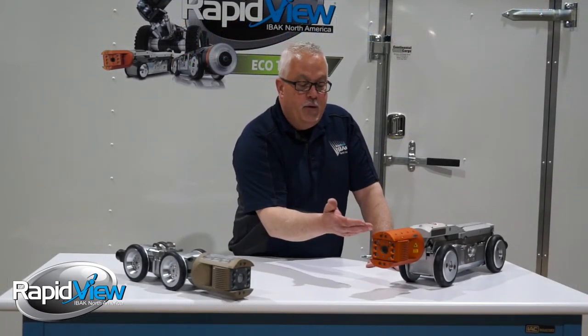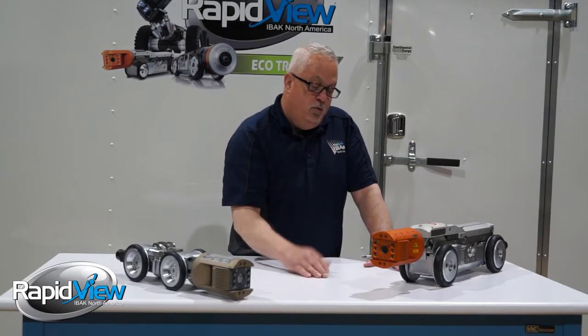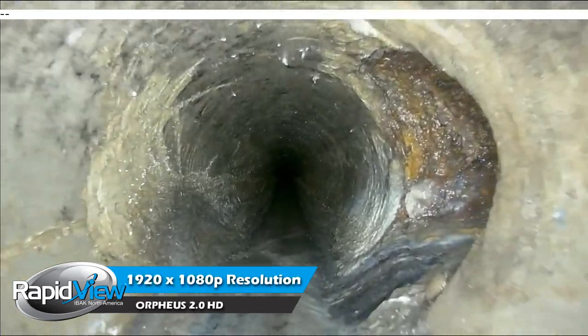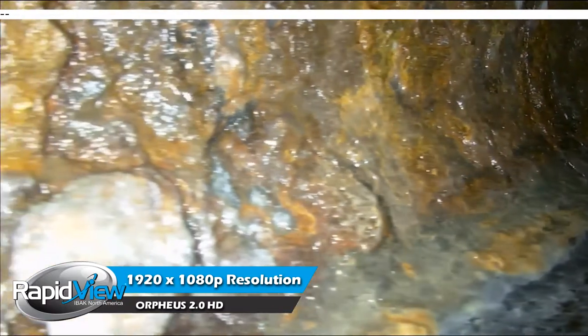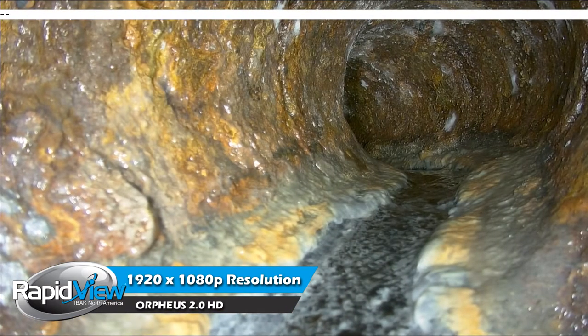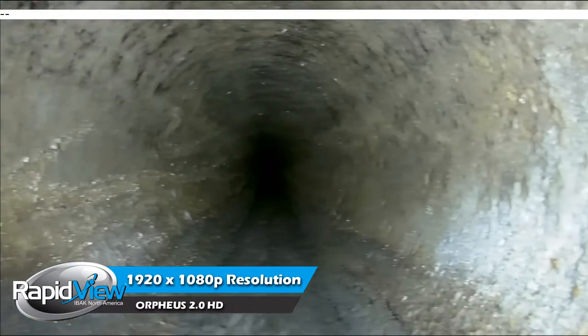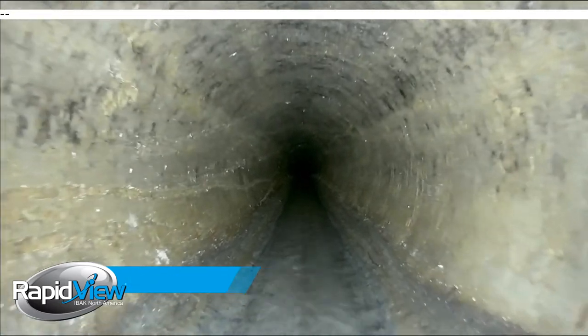Another unique thing about the Orpheus 2.0 HD is it truly has the resolution of 1920x1080, giving a very crystal clear picture to see defects, especially in large diameter pipe. Sometimes when defects are too far away or the color difference is subtle, you can't tell with standard cameras — high definition is the way to go.